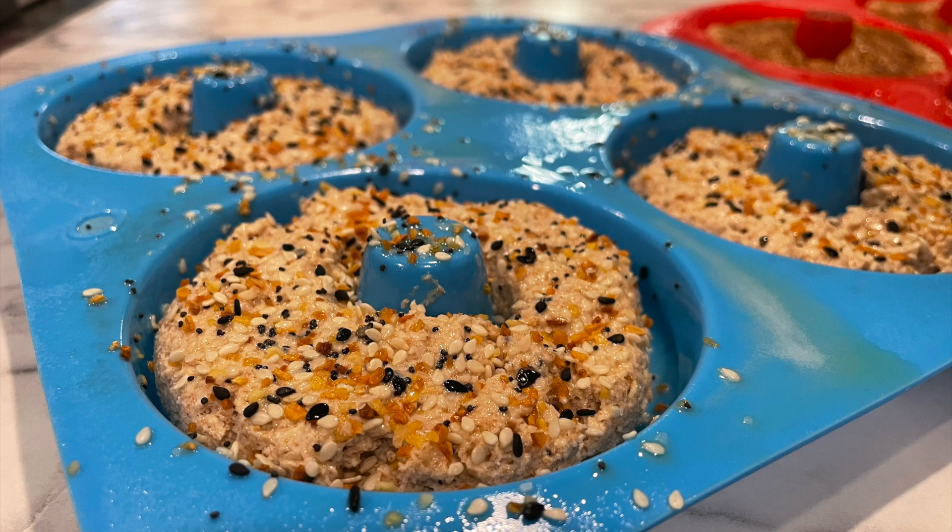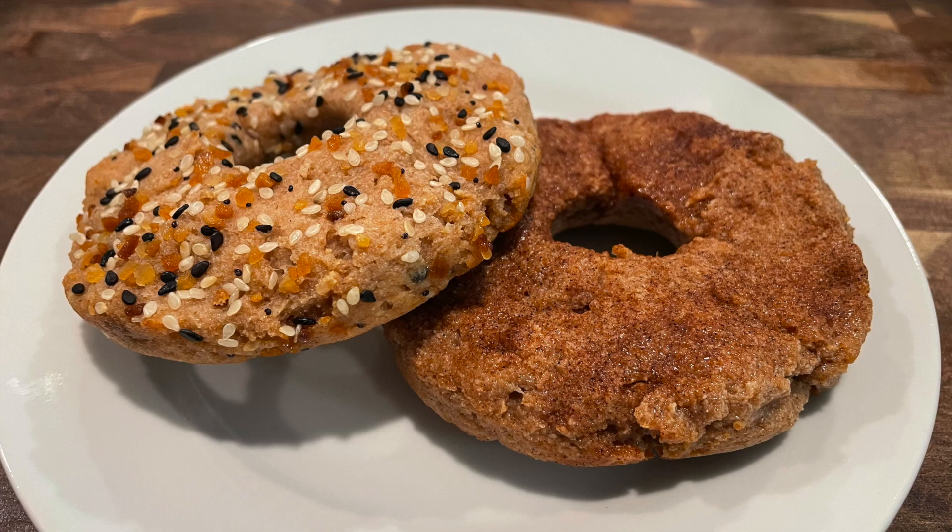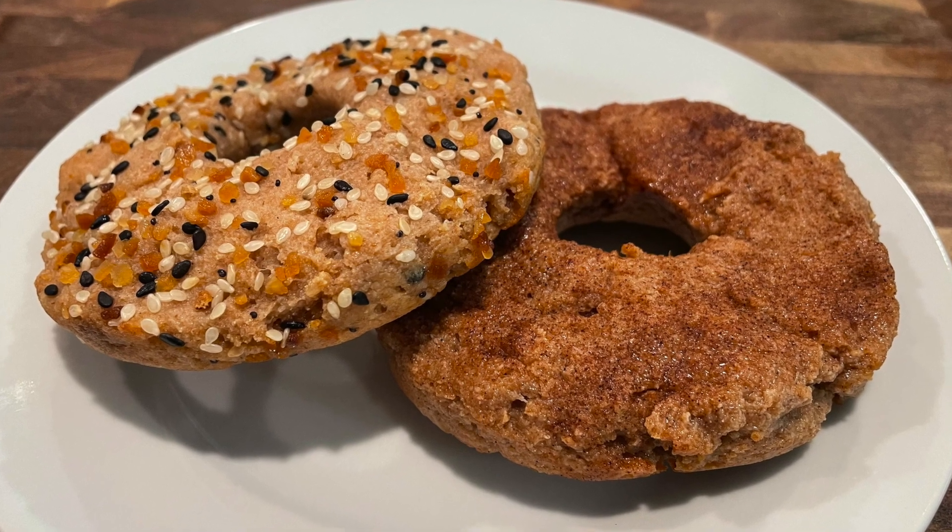I went ahead and baked them for 20 minutes at 375 degrees. Once they're done, let them cool before removing from the mold. I store mine in the fridge in an airtight container for about a week.